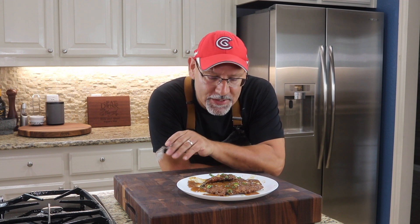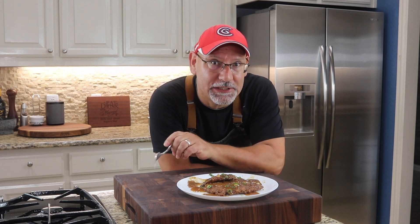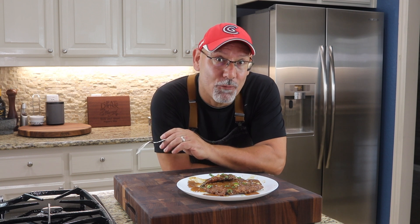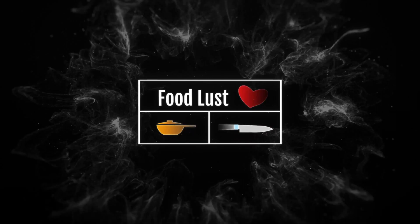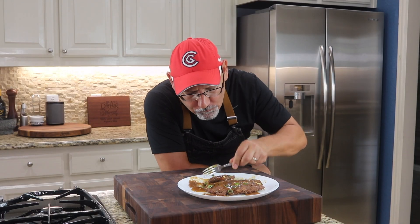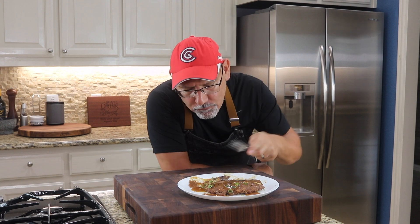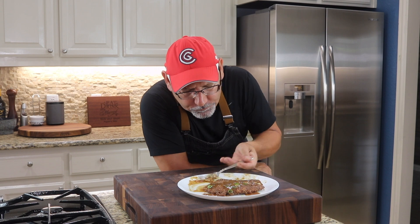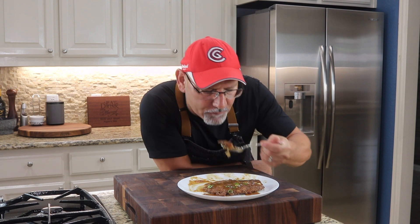Wow, that's really good! Real nice crispy patty, moist in the center. That sauce has just a touch of sweetness which I really like. Tasting that sesame oil, the egg, the pork — it's amazing. And that's how that one goes — that is egg foo young!